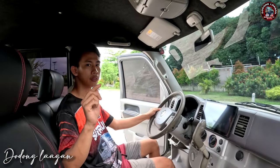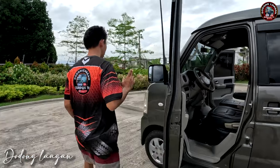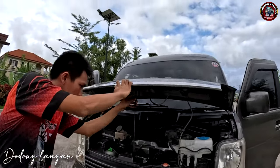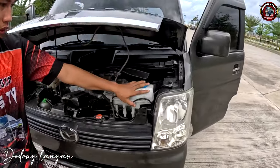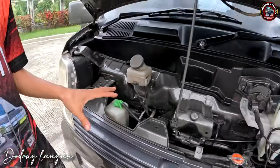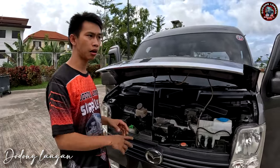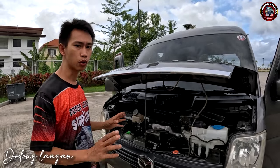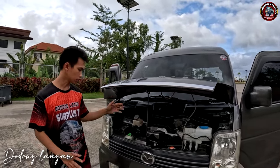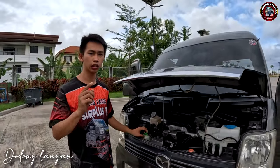Check naman natin yung ating hood ng ating unit. Ito yung hood opener natin mga koal. Dito makita natin yung ating windshield washer reservoir, yung ating radiator cap, brake fluid reservoir, then yung ating coolant reservoir. Nakasakay po yan mga koal para hindi papasok yung tubig sa ating loob ng ating sasakyan, o hindi tayo makaamoy ng mga masamang amoy. Para wala na pong hangin na papasok sa loob or tubig. Yung gamit na natin dito sa ating cooling system is gumamit tayo ng coolant para mas tatagal po yung ating unit at hindi prone sa overheating.